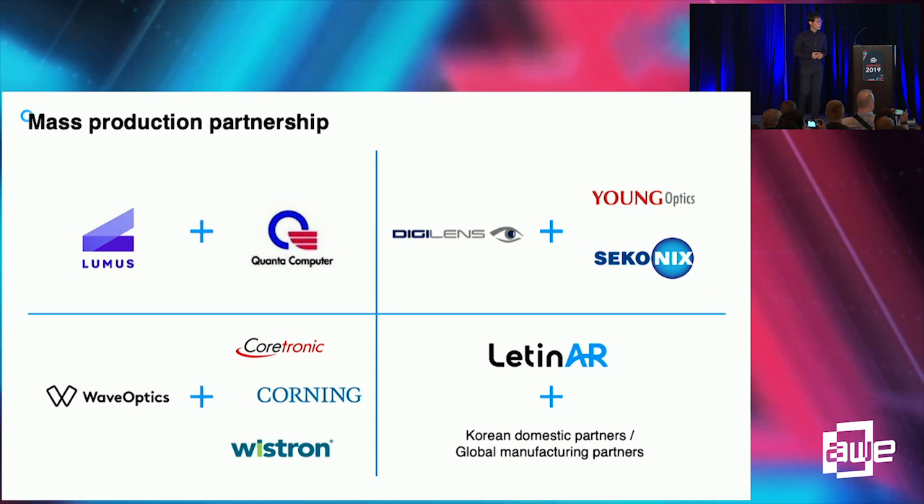Regarding mass manufacturing, recently many AR companies have announced global partnerships for mass manufacturing. Currently, Latin AR is making the pin mirror substrate with Korean domestic partners. However, it is very easy to scale up production quantity through global partnerships.